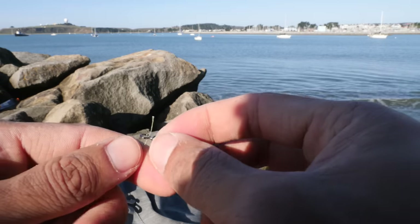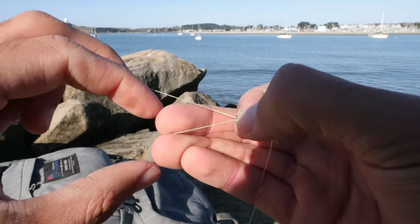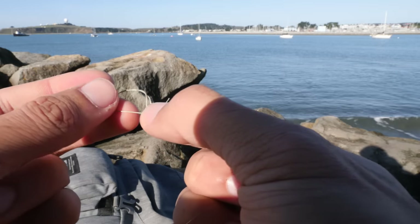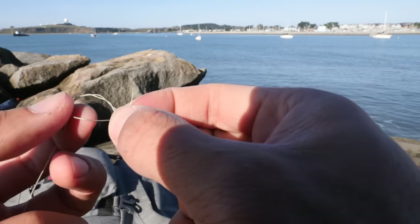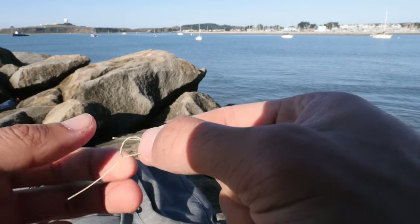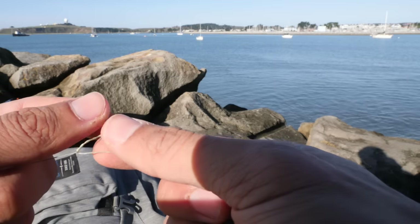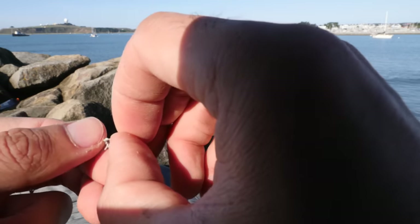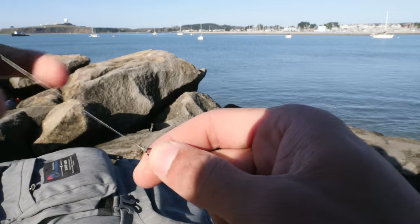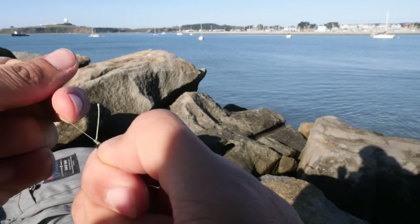I'm rigging up a sabiki to my braided line, and I'm going to show you a knot — it's like the improved clinch knot except this is the super improved clinch knot. You do it just like normal — five or six twists on the braid, put your tag through straight. Now normally on the improved clinch knot you'd just put that tag straight back through, but here you do it one time, wrap it around, put it back in again — you can even do it three times. That strengthens the knot even more. Give it a little lube, pull it up and down — that's the extra special clinch knot, and that thing is not going anywhere.